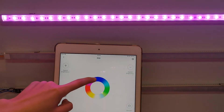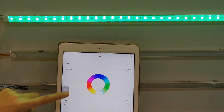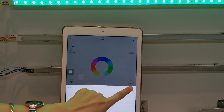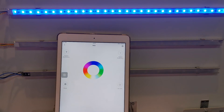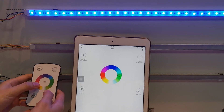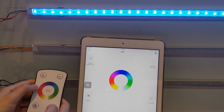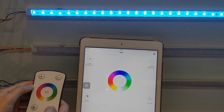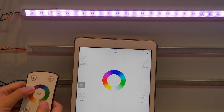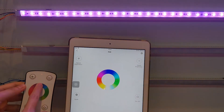We can control it by the app, and then we can also use the remote to control it together.